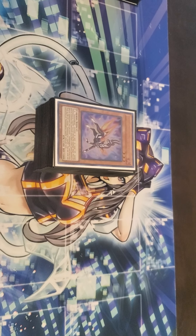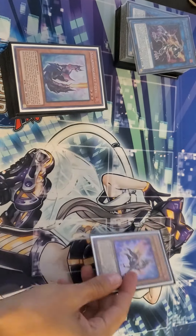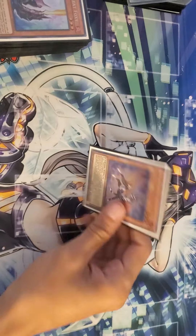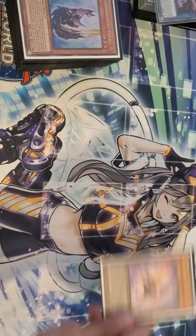We're gonna start off with the main deck. For the main deck we're running, of course, one Gazelle — your Foolish Burial basically, and your main searcher of the deck.